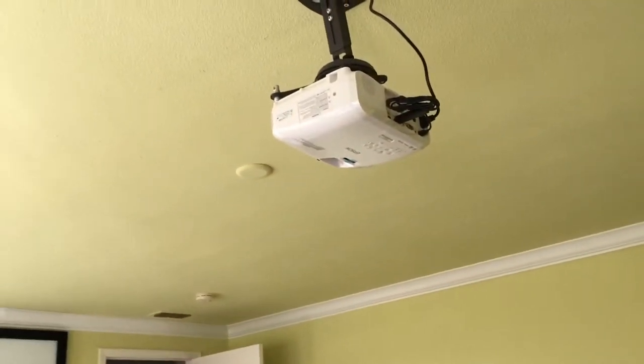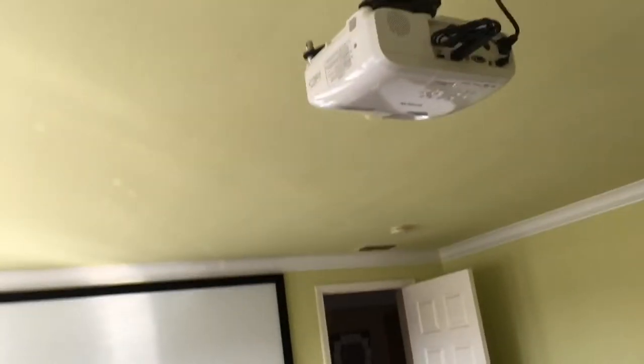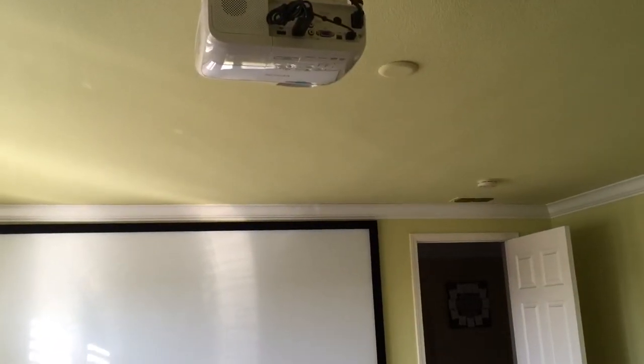The only downside to this projector is the fan noise can be a little loud, but if you use a good sound system you won't even hear the fan at all. You can also use the econ mode, which reduces the fan noise.